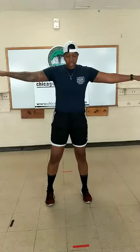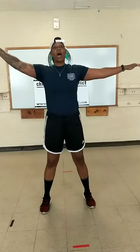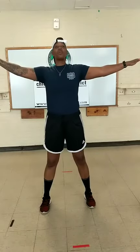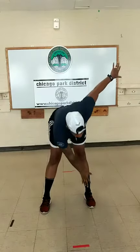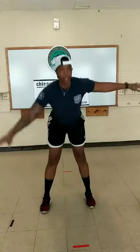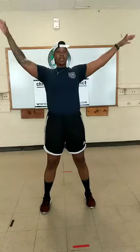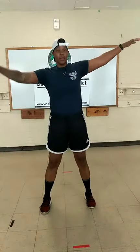Next warm up exercise — I call them airplanes. Arms straight out, feet slightly past your shoulders. We're reaching down, opposite hand to touch opposite ankle. One, two, three, four. We have three more. Last two right here.